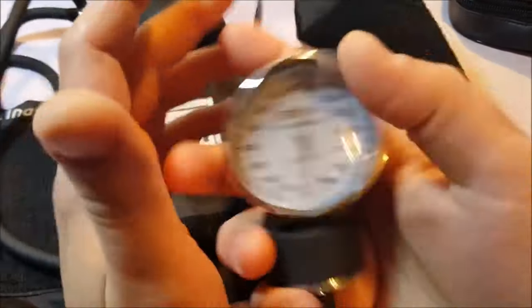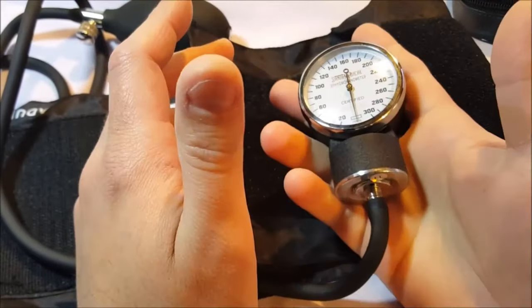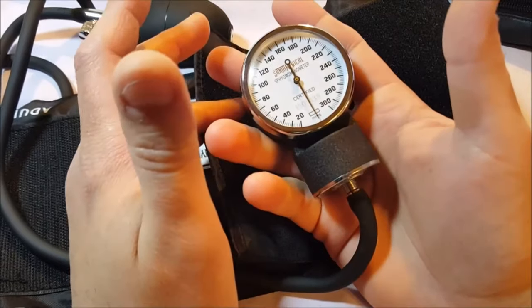It does feel, you know, nicely made. It has a nice heft to it — to the manometer.